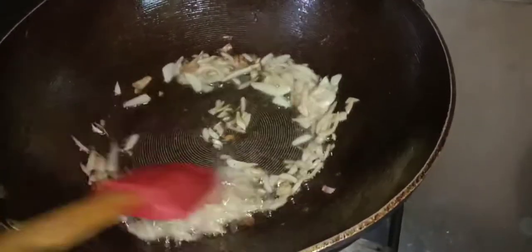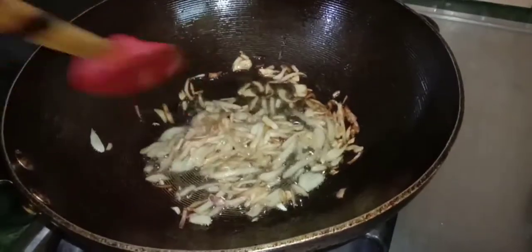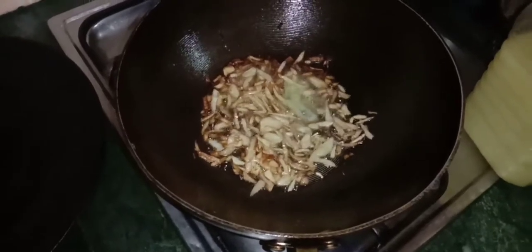I hope you all are doing great. Today we are making black pepper chicken. I am going to brown the chicken, then I will add 3 tablespoons of the chicken.